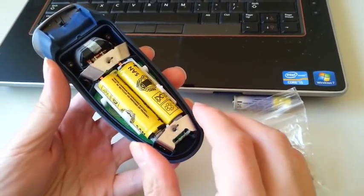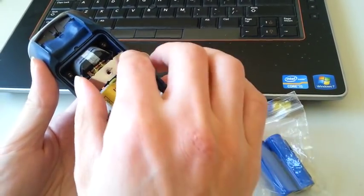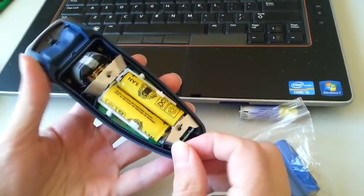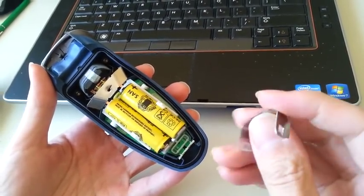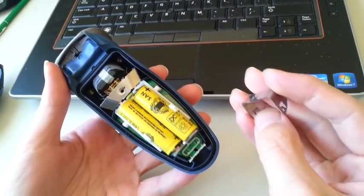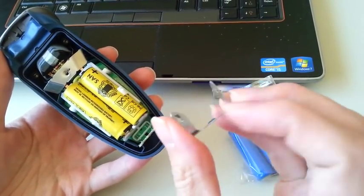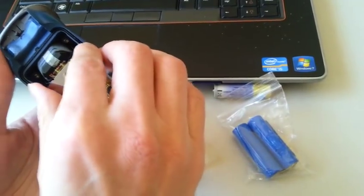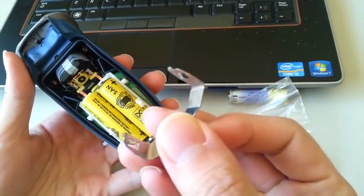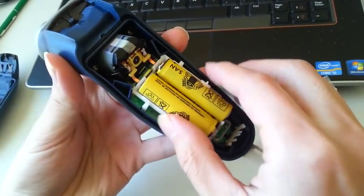There are two clips here for the back panel. Pry those open and lift them out of the body. As you can see, there are two tabs on each of the clips here — that's what holds them in place. And the front one is the same: one tab each side. Take that out and you can actually lift out the circular board.